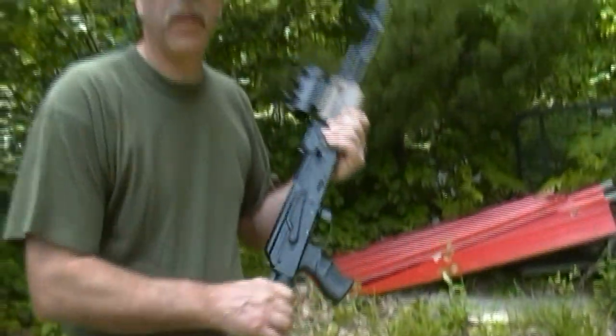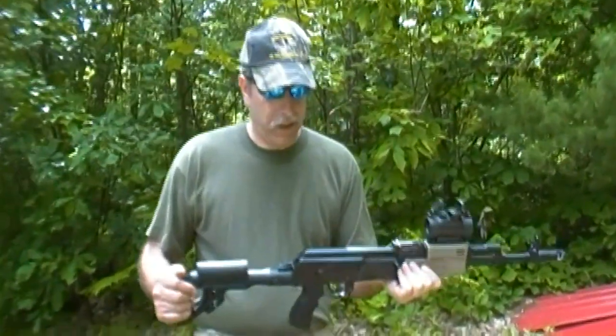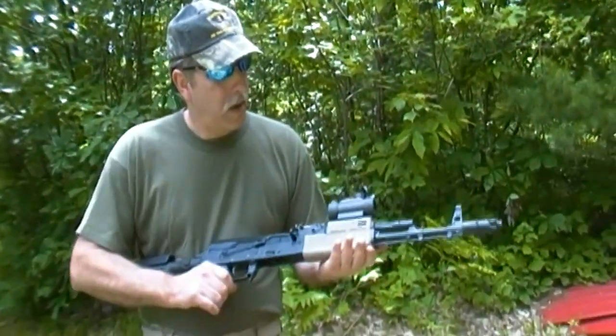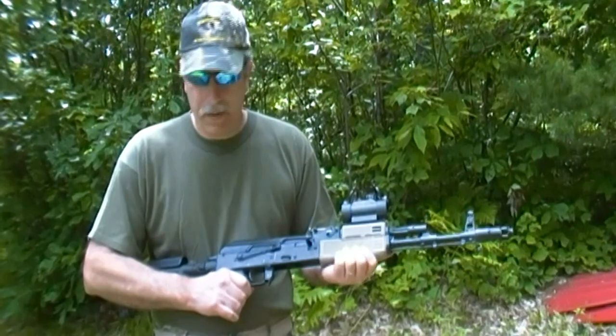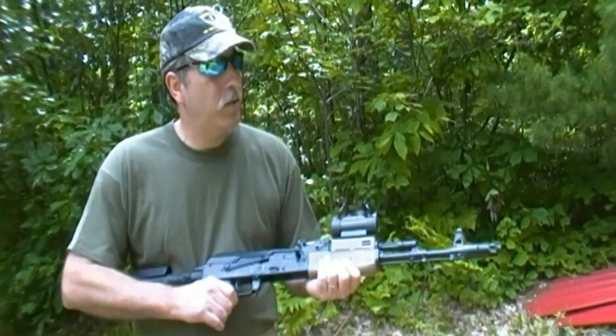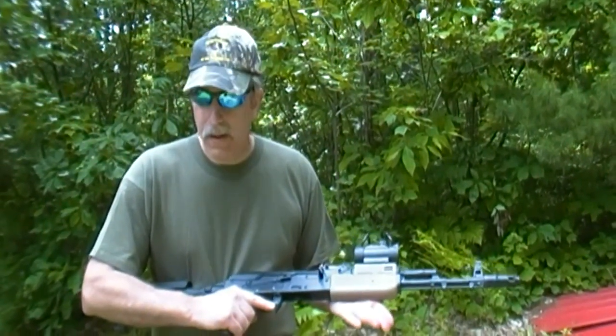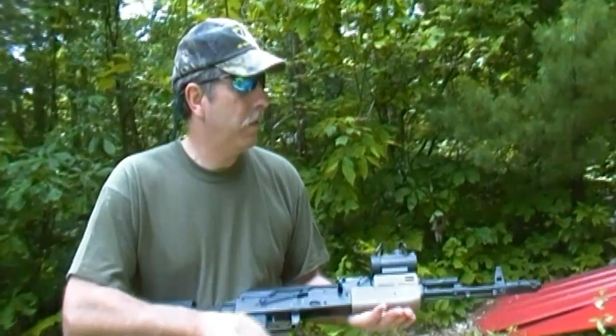Remember, this is the SEGA SGL21. Doesn't look like what it did before — put the folding stock on, the grip, the TAPCO 4 grip. So what we're going to do — one more thing to this, besides the TrueGlow 1X red-green dot — we're going to go ahead and put a short vertical grip on it.